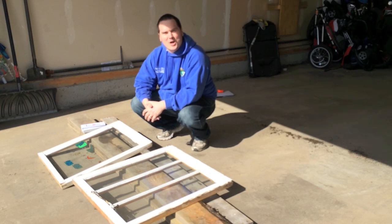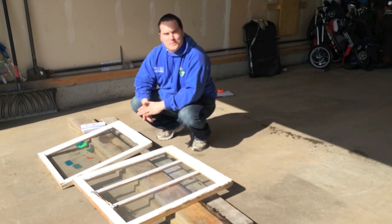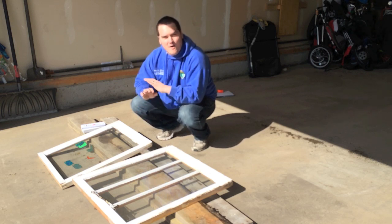Hi, I'm Stephen with AlbertaUrbanGarden.ca. Welcome to my garden. On today's episode, I'm going to build two cold frames for nothing.